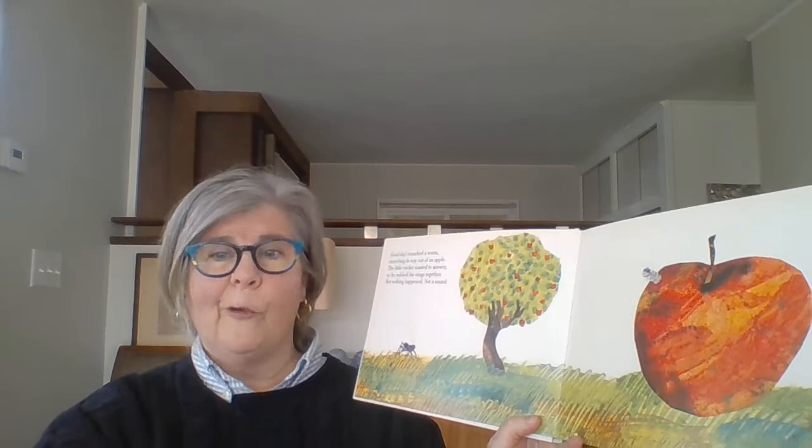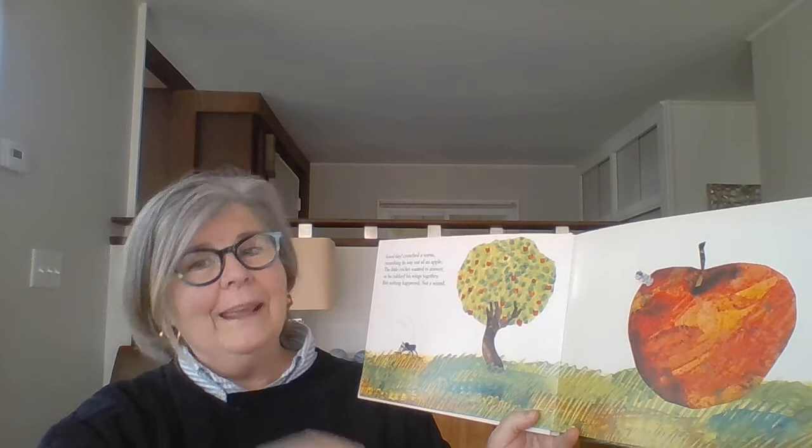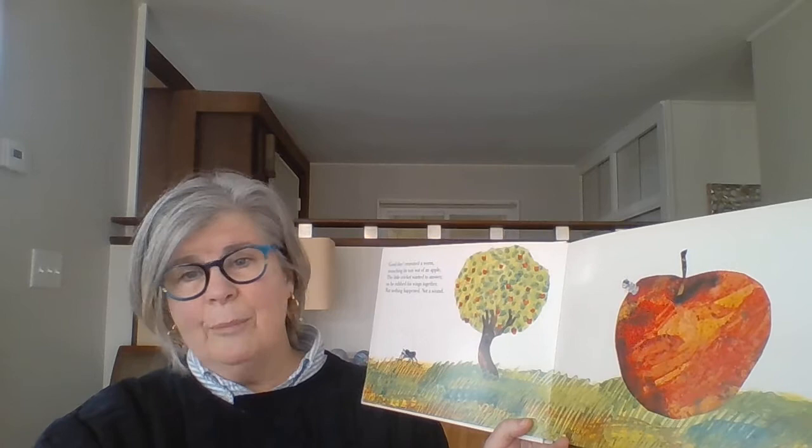Good day, crunched a worm, eating his way out of an apple. The little cricket wanted to answer, so he rubbed his wings together, but nothing happened. Not a sound.